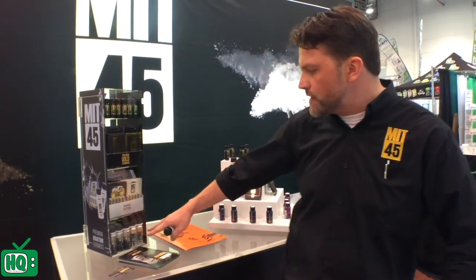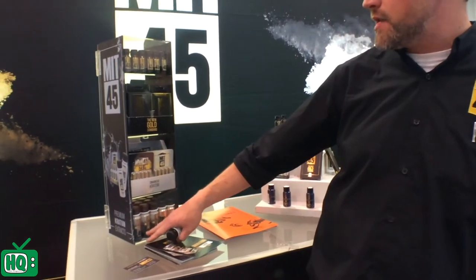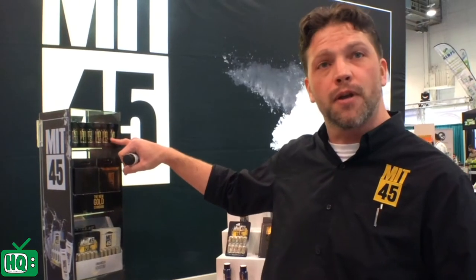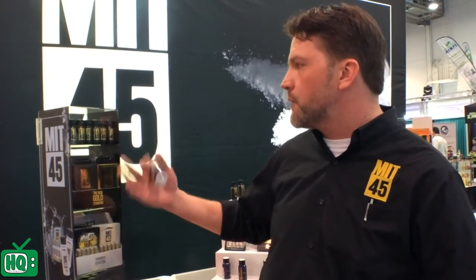It comes with 12 of the silver line, which retail around $7. And then it's got the 2X silver, which is this guy right here — they retail for $10. Now this is half the concentration of the MIT45 gold, and they do come in capsule forms as well.